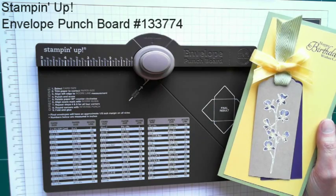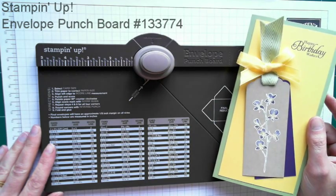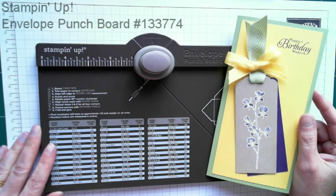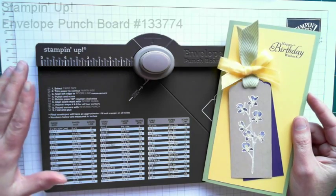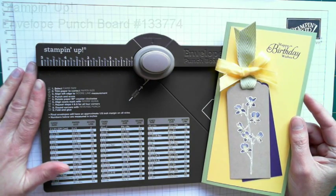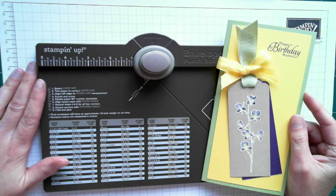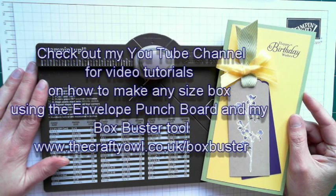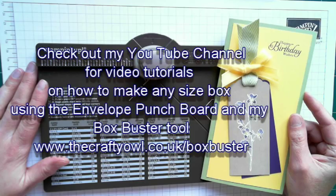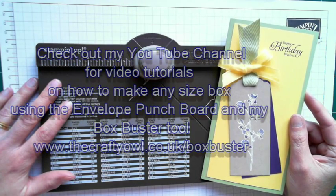The board itself provides you with 66 different measurements, but sometimes there's a need to make a card that is an unusual size. So I previously developed a really successful, neat tool called Boxbuster, which you can find on my website at www.thecraftyowl.co.uk/Boxbuster, which enables you to build a box of any size using your Stampin' Up envelope punch board.